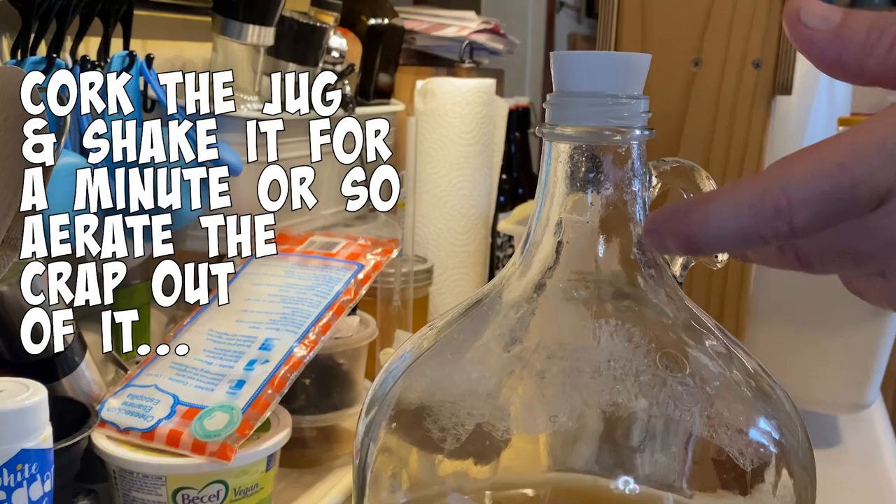Going to cork the jug and shake it for about a minute to two. Lots of aeration because yeast likes some oxygen. Make sure everything's shaken up and evenly dispersed through the liquid. All shaken up now — this actually took longer than shown here; I cut out a little bit.